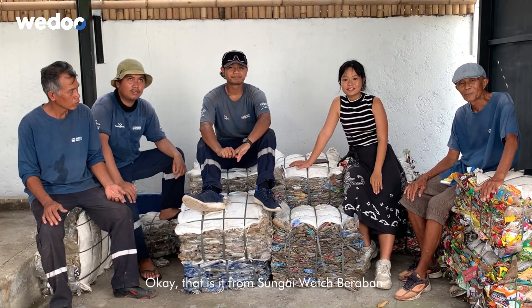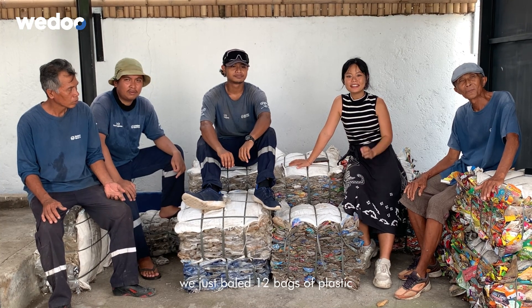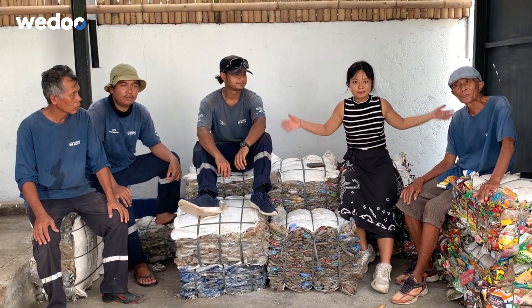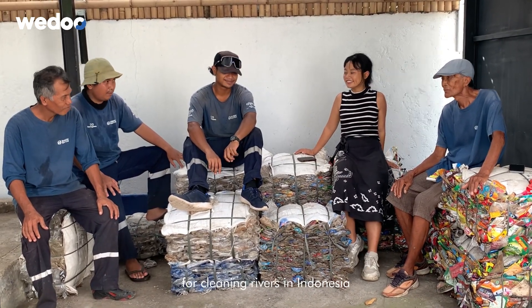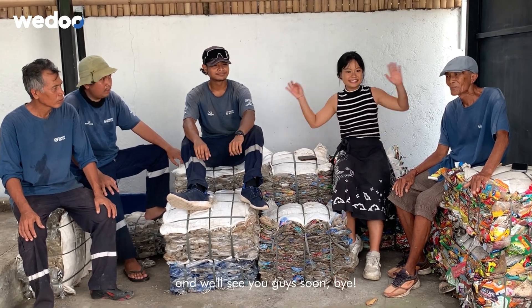Okay, that is it from Sungai Watch. We just baled 12 bags of plastic, 66.34 kilograms, and it turned 12 bags that big into something this small. Thank you so much guys for cleaning rivers in Indonesia, and we'll see you guys soon. Bye!